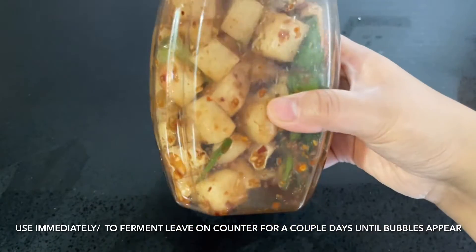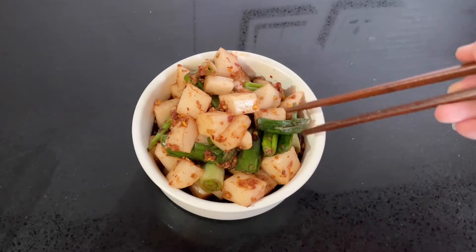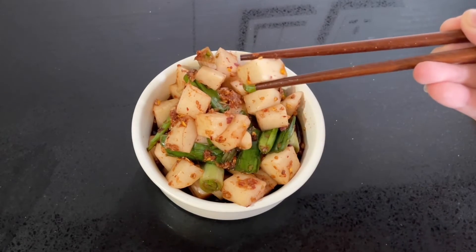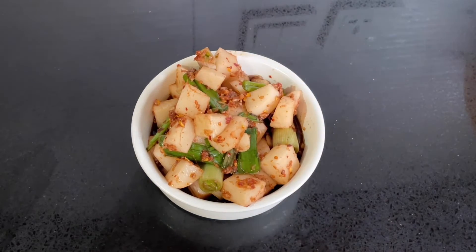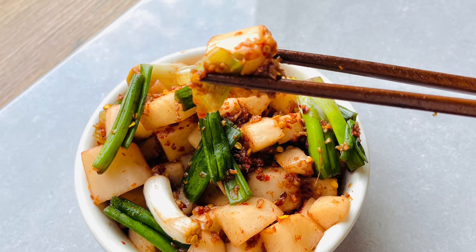Place this into a jar and give it a quick shake. You can use it immediately, or leave it on the counter for around two to three days to ferment. Small bubbles will begin to form in the liquid — that's perfect, that means it's fermenting! Once the small bubbles appear, move it to the fridge and mix it well before you use it. Doesn't that look delicious?